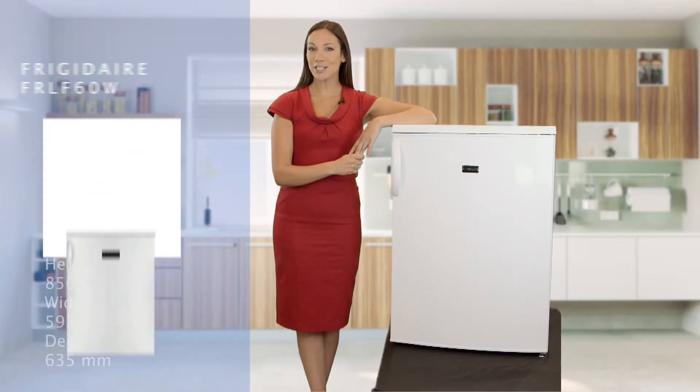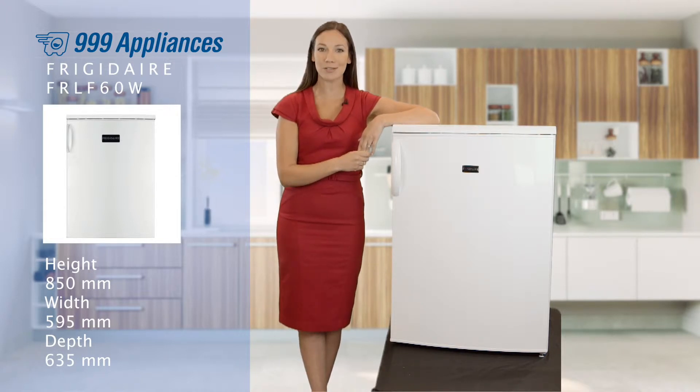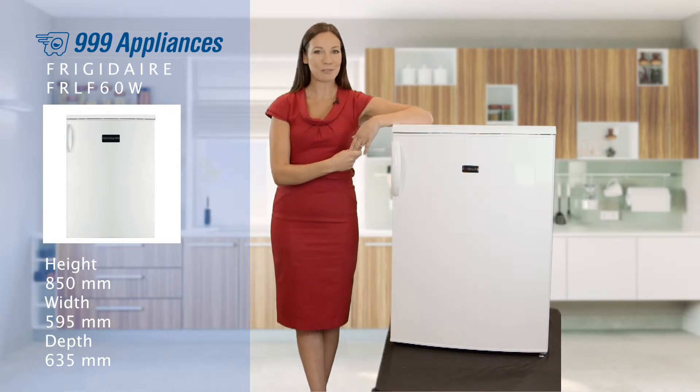If you're looking for great under-counter chilled storage without giving away space to an unneeded icebox, the FRLF60W is a great value option. Frigidaire are renowned for offering high quality, energy efficient products, and with an A rating for energy efficiency, this model is no different.